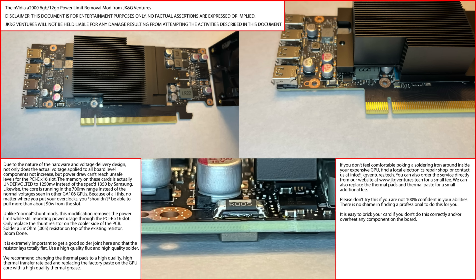You can see by the pictures that due to the nature of the hardware and voltage delivery design, not only does the actual voltage applied to all the board level components not increase, but the power draw can't reach unsafe levels for the PCIe X16 slot. The memory on these cards is actually undervolted to 1250 millivolts instead of the specced 1350 by Samsung. Likewise, the core is running in the 700 millivolt range instead of the normal voltages seen in other GA102 GPUs. Because of all this, no matter where you put your overclocks, you shouldn't be able to pull more than about 90 watts from the slot. Unlike normal shunt mods, this modification removes the power limit while reporting power usage through the PCIe X16 slot. Only replace the shunt resistor on the cooler side of the PCB — solder a 5 ohm 0.005 resistor on top of the existing resistor. Boom, done.